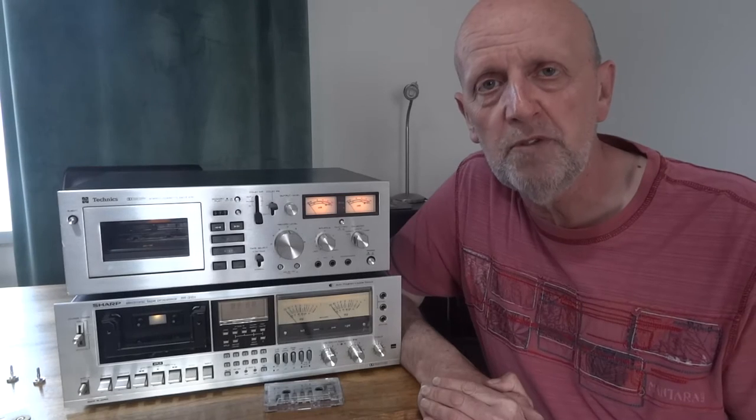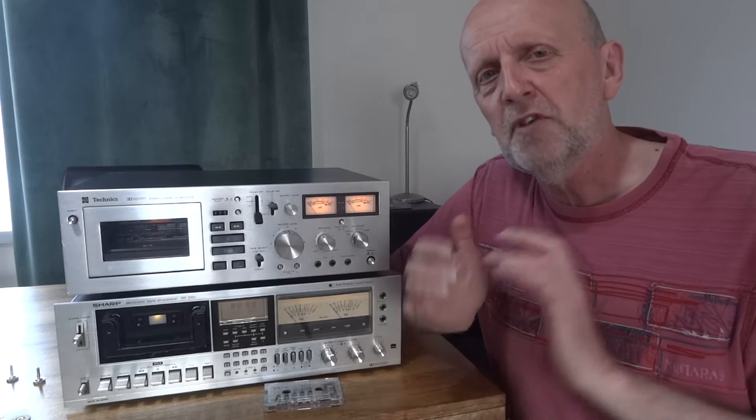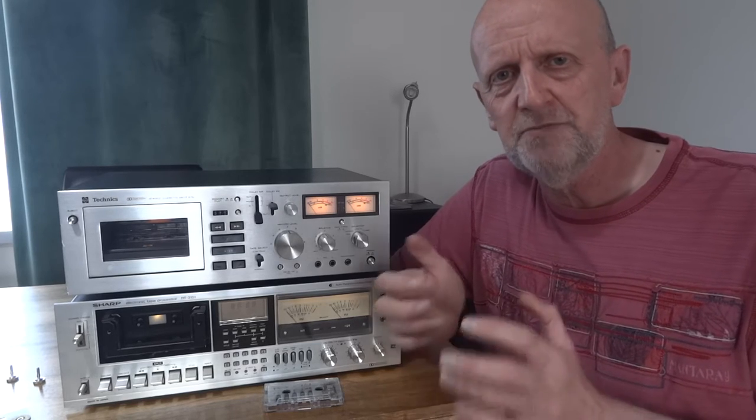Hi, welcome to my channel, Budget Order Review. In today's video, this is just a short video — part of my longer video about buying a cassette deck for the first time. I've thought I might as well put this up as a separate video because it doesn't really, in the title, cover the azimuth adjustments.